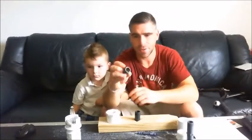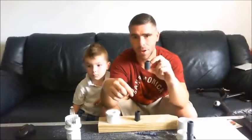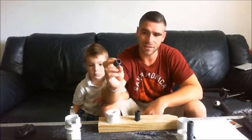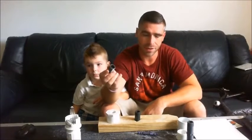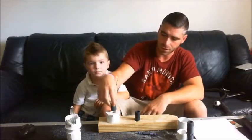Next, we're going to take a 3 quarter inch by 1 and 3 eighths inch threaded male PVC pipe. This comes in a variety of different sizes and based on your need, you can go much longer than this. This is what Carter needs.